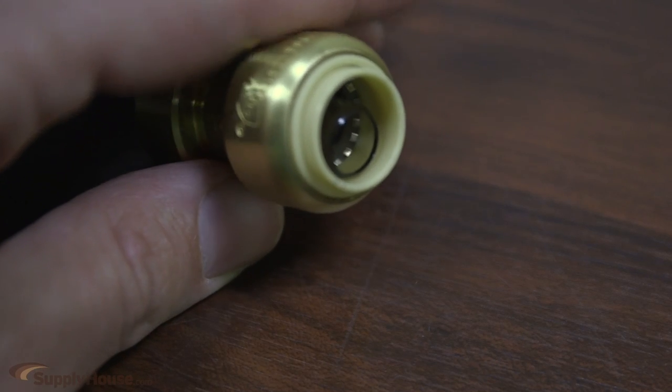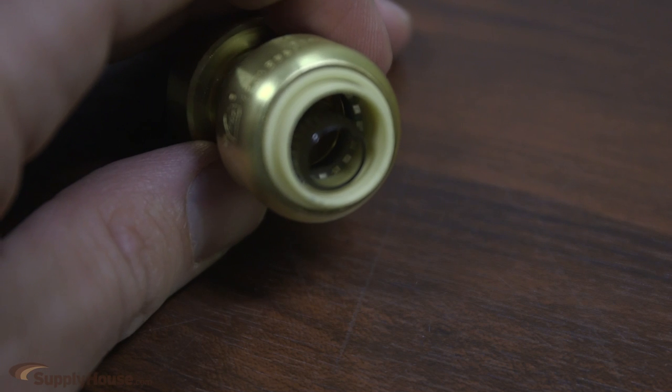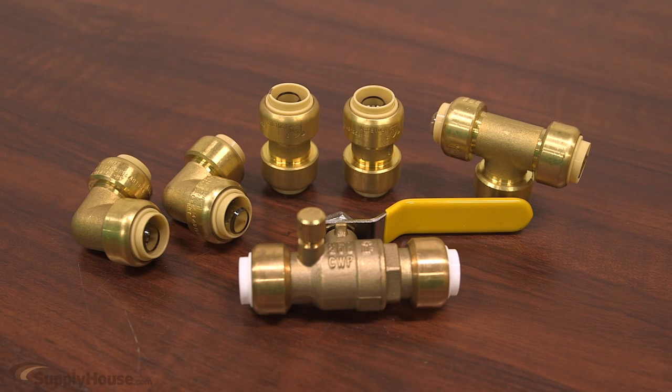All fittings are lead free and have EPDM O-rings with stainless steel grip rings. They are rated for up to 200 PSI and 200 degrees Fahrenheit, and are certified for installation underground and behind walls.